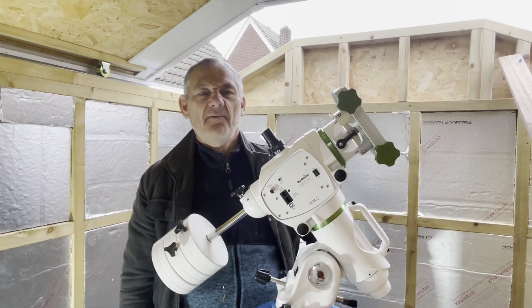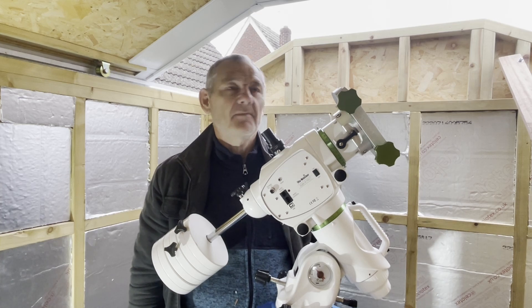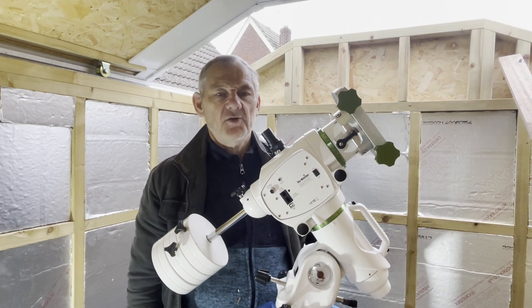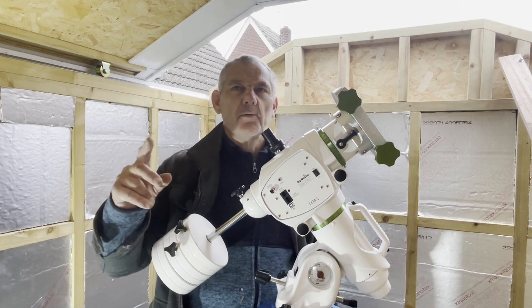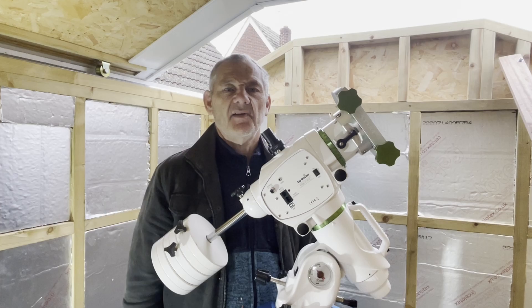Hi everyone and welcome to part five of my observatory build. Today I'm going to be finishing off the walls and connecting the track to the motor, which will hopefully move the roof, so I'll be able to open the roof with a touch of a button.